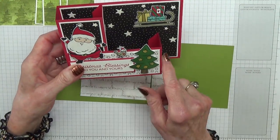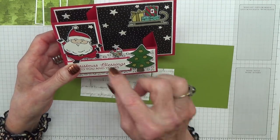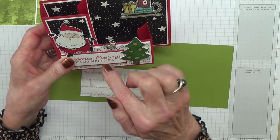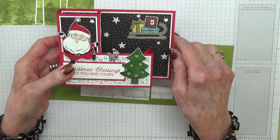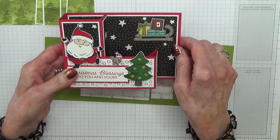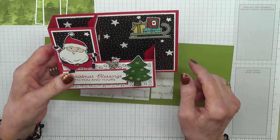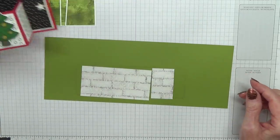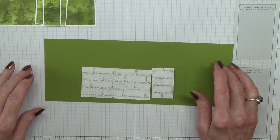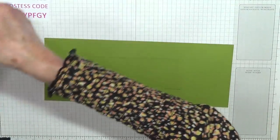Another idea I had was to do this but put it across the top — possibly all the way across — and then have Christmas baubles hanging down. I think that would look quite nice, especially if they're not fixed. If I do it I'll share it on my blog. So what we're going to do first of all is some scoring.